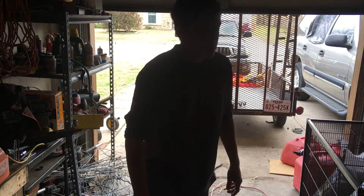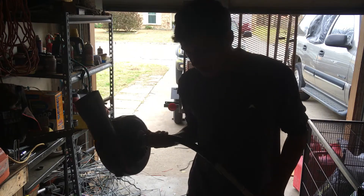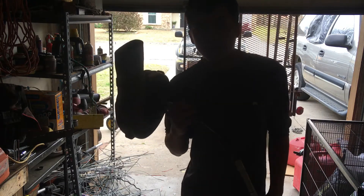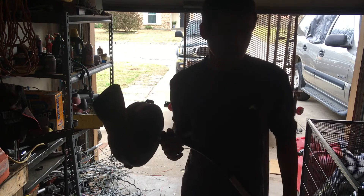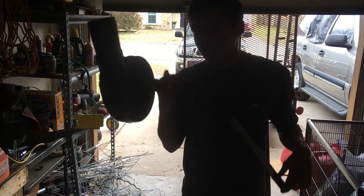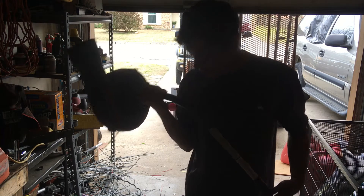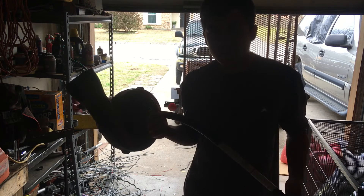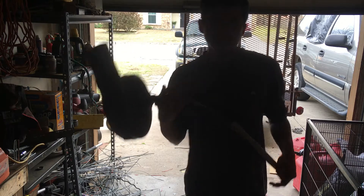I thought, why would I sell this when I can use it? If my backpack blower goes down, I won't have a handheld blower. I can't use this to blow leaves off grass, but I can use it to clean sidewalks and driveways, so it'll come in handy.